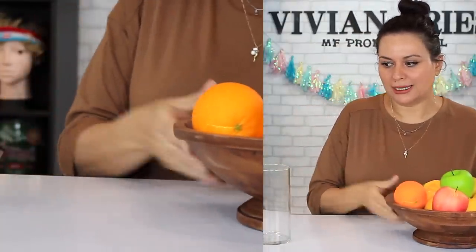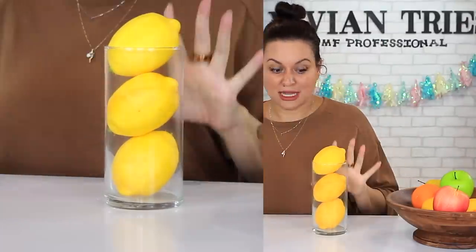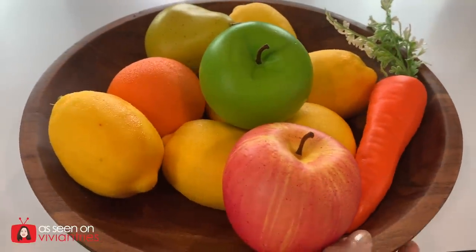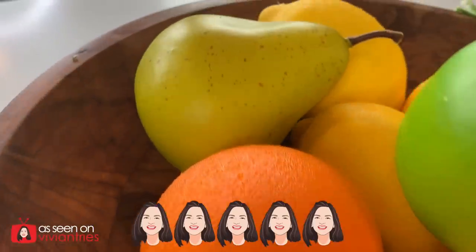If you don't want to put them in a bowl, maybe you have a glass vase and you want to put your lemons in — some people do this, very trendy, very cute. You can really put these all over the house and they're just going to elevate your look. Look how giant these lemons are — not even three fit in here. They're so big. I cannot rave enough about the quality. So I'm going to give the faux fruit from Dollar Tree five Vivian Heads.